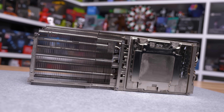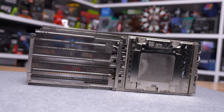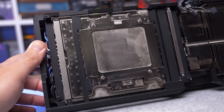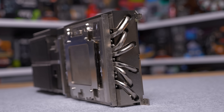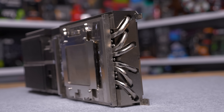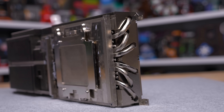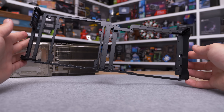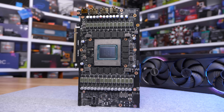The heatsink weighs in at 1450 grams and is very large, making up the bulk of the Aorus Master. Embedded within the heatsink is a large copper nickel-plated vapor chamber which makes direct contact with the GPU, but uses an aluminium spacer for the memory chips. In total there are 13 copper heat pipes used to move heat away from the vapor chamber and disperse it via the many aluminium fins. A die cast metal frame weighing 244 grams helps tie everything together and protect the PCB from flexing.